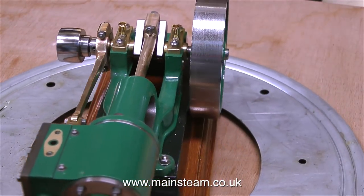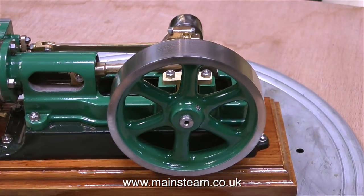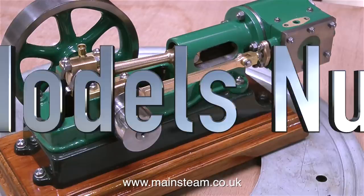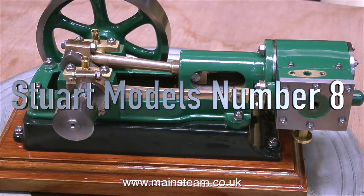So what can I say about this engine? It's a very beautiful looking engine and a lot of effort has gone into making it look like this. It's a perfect addition to any collection of Stuart model steam engines. And that's it for this review — thanks for watching and I hope you found it useful.